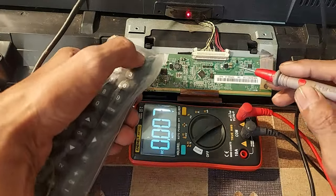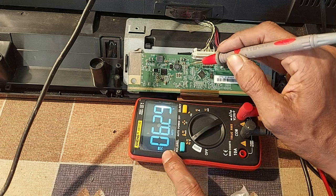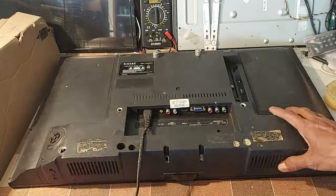Now let's measure the voltage after the repair. VGL is minus 6 volts, and VGH is about 27 volts. Very nice. Now let's see what happens on the screen.